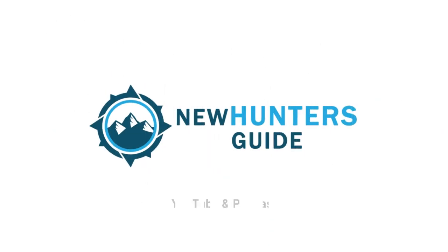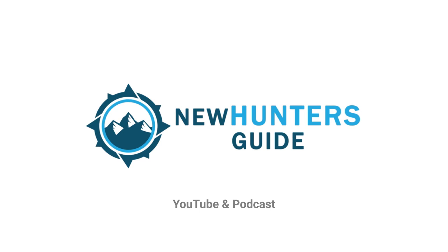So how do you break in a new shotgun? Is that even a thing? Well, it's not what you think. George back here with the New Hunters Guide, the YouTube channel and a very informative podcast helping new hunters get started and bringing new insights to all hunters. And today we are talking about breaking in a shotgun.